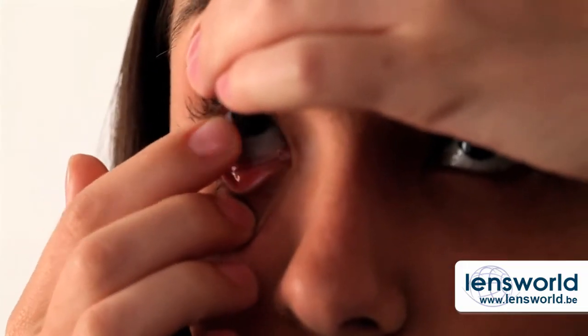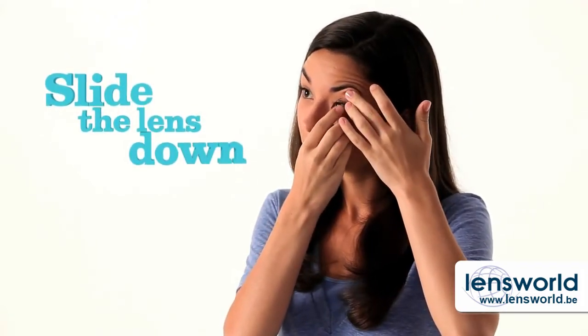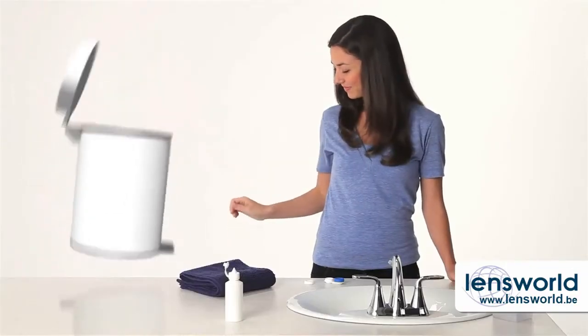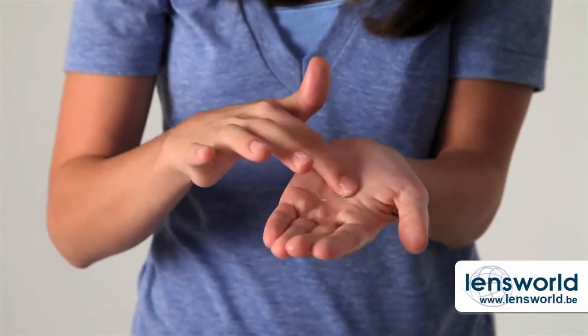Look up and pull down your lower eyelid. Bring your index finger close to your eye until you touch the lower edge of the lens. Slide the lens down to the lower right part of your eye. Gently squeeze the lens between your thumb and index finger and remove it. If you're wearing one-day lenses, just toss them out. If you're not, follow your doctor's instructions on how to clean them before putting them in the case.